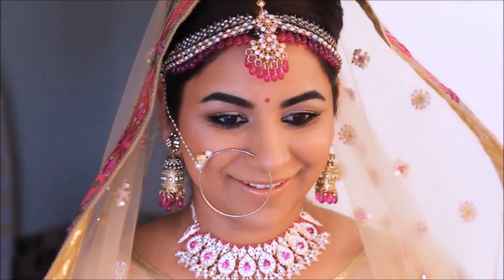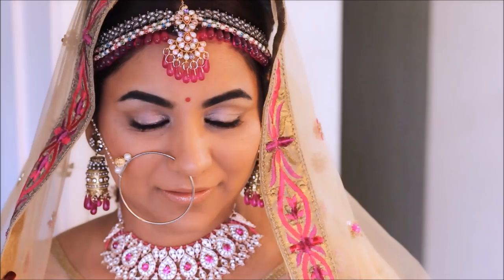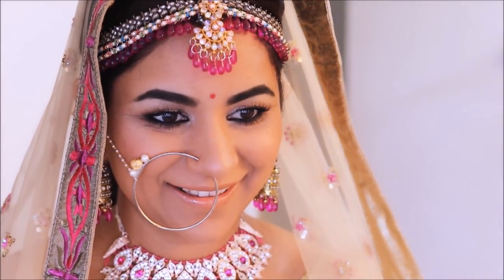Hey guys, welcome back to my channel! If you're new here, hi, my name is Smitha. Today I'm recreating Anushka Sharma's bridal look. As we all know, Anushka and Virat got married this past week in Italy, and how stunning did that couple look!